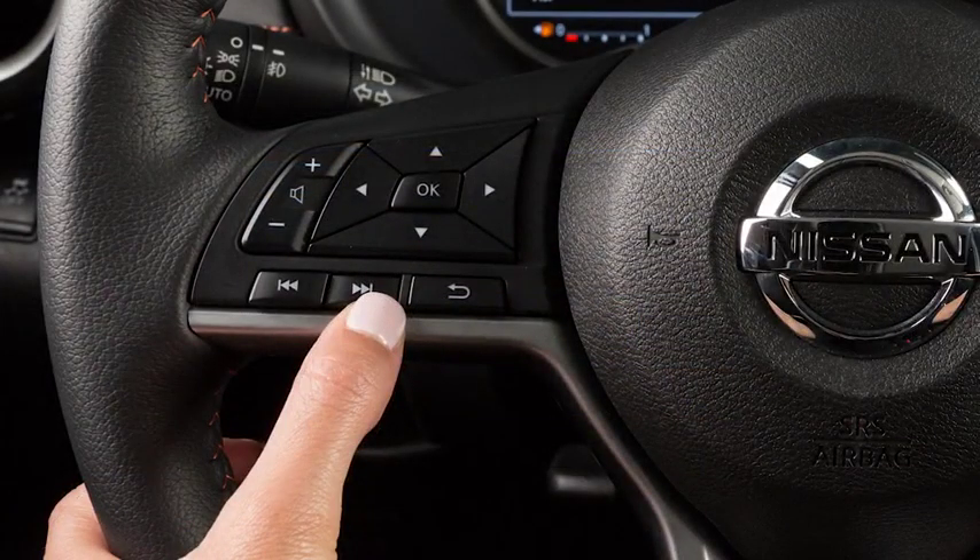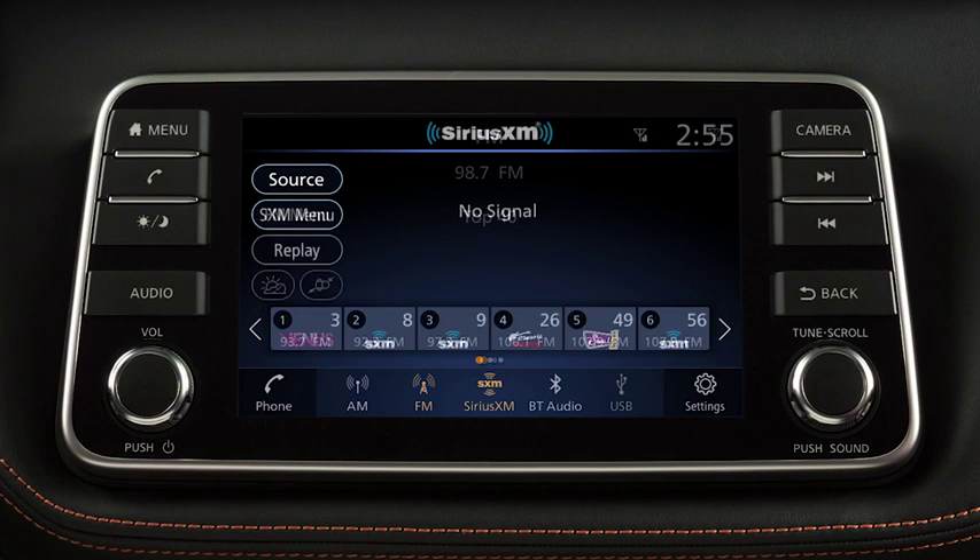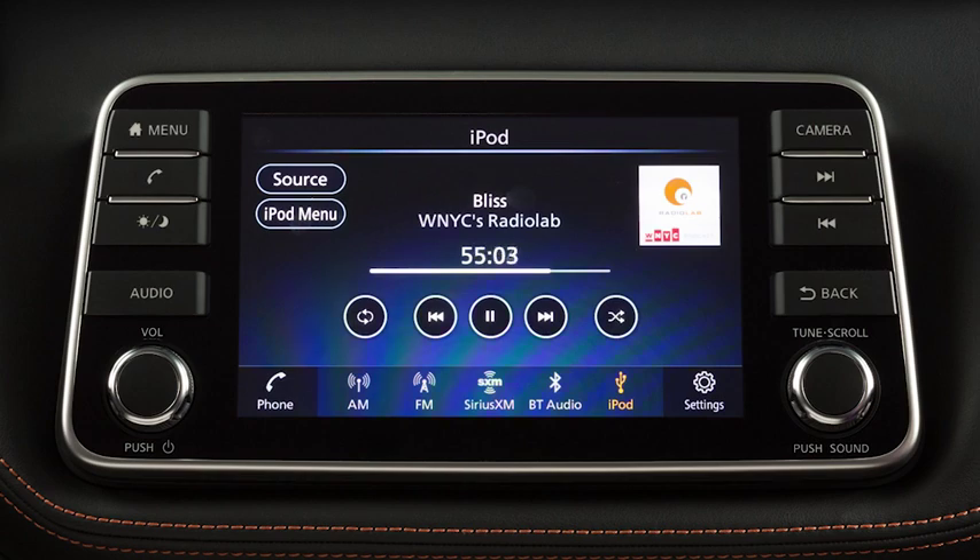Pressing and holding these buttons seeks the next or previous broadcast station when in AM or FM mode, the next or previous channel when in Sirius XM satellite radio mode, or reverses or fast-forwards the current track when in USB iPod mode.